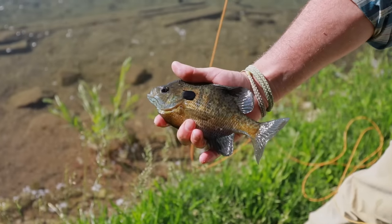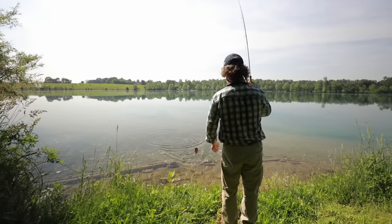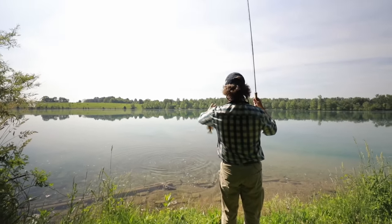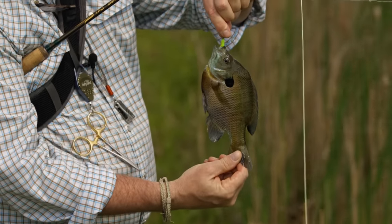Great guy to spend a day on the water with. Ryan and I both love catching panfish — it's really one of my passions. I love to do it as much as I can. And Ryan is an excellent, excellent panfish guide. So we were really lucky to get a day on the water with him. Since we work together, we don't get to fish all that much together, but it was a really great day.